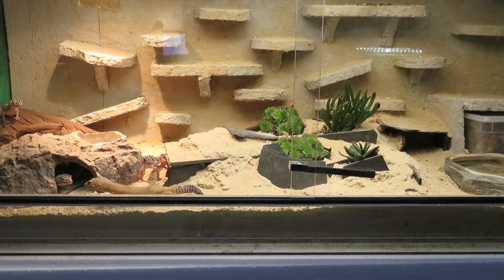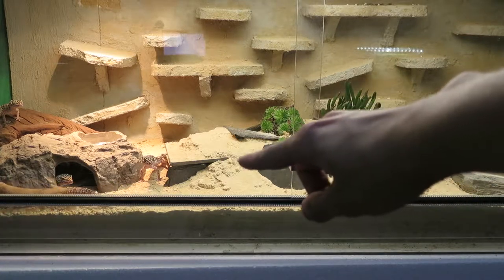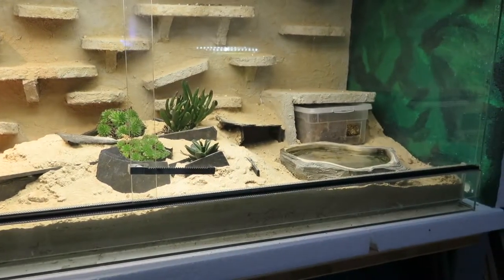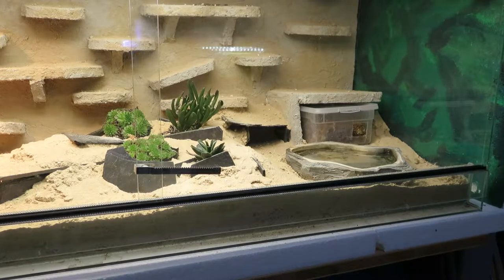For the scape you should use wood, like I have back there, or stones and all kinds of caves. I have three caves in here — one over here, one under here, and this one. The sand shouldn't be too soft because that can hurt their bones, especially when they are grown up. They always need a wet box like I have over here — a place that stays always wet. It shouldn't be dry at any time because they need a place to lay eggs if they are breeding.